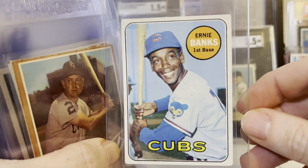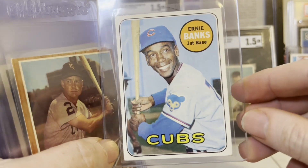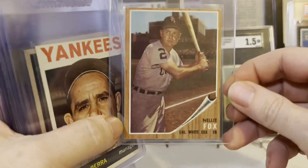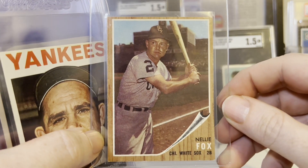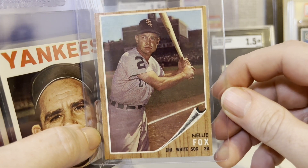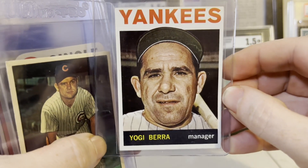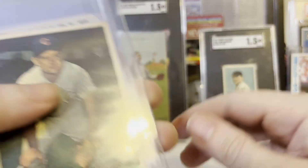Here's a '69 Ernie Banks — just a beautiful card. Has some corner damage, probably some surface damage, but look at how nicely centered it is. I'm not a huge fan of '62, but this Nellie Fox is a beautiful card, really sharp, and the background is pretty nice even though the photo is a bit dark. The '64 Yogi is a great looking card, real sharp and very nicely centered, so I'm happy about that.